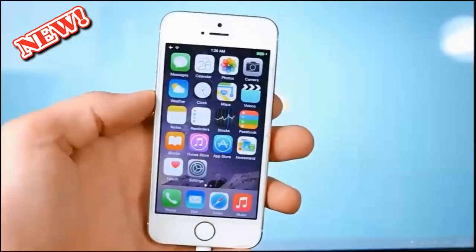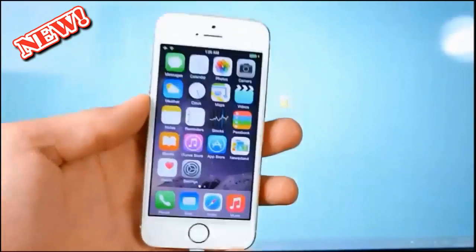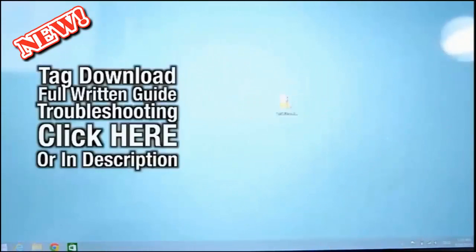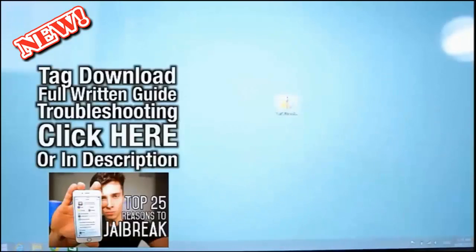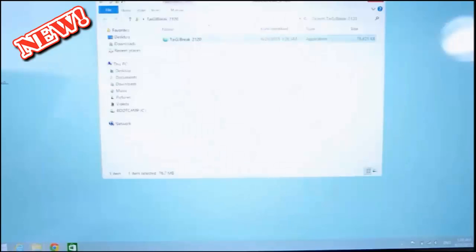I'm going to show you how to jailbreak. You do not need to download iTunes, you do not need to restore your device — it's just a one-click process. Go ahead and click on that link right there or down below in the description to jailbreak. If you're wondering why jailbreak, there will be a link below with 25 reasons why you should. Anyway, this is what you'll get — go ahead and extract. This is just available for Windows right now.